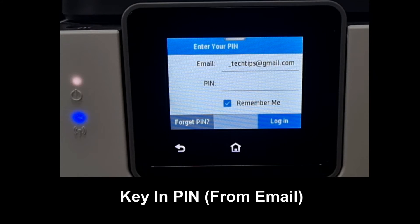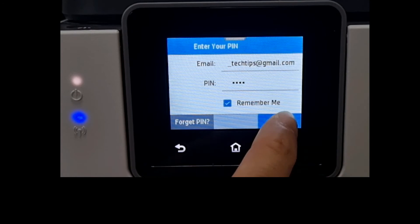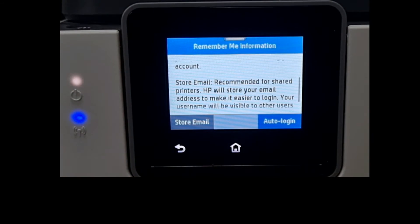Enter the PIN to login. Once the PIN is keyed, select Login. You can select Auto Login for a single user printer, or you can store the email for shared printers. We'll select Store Email.